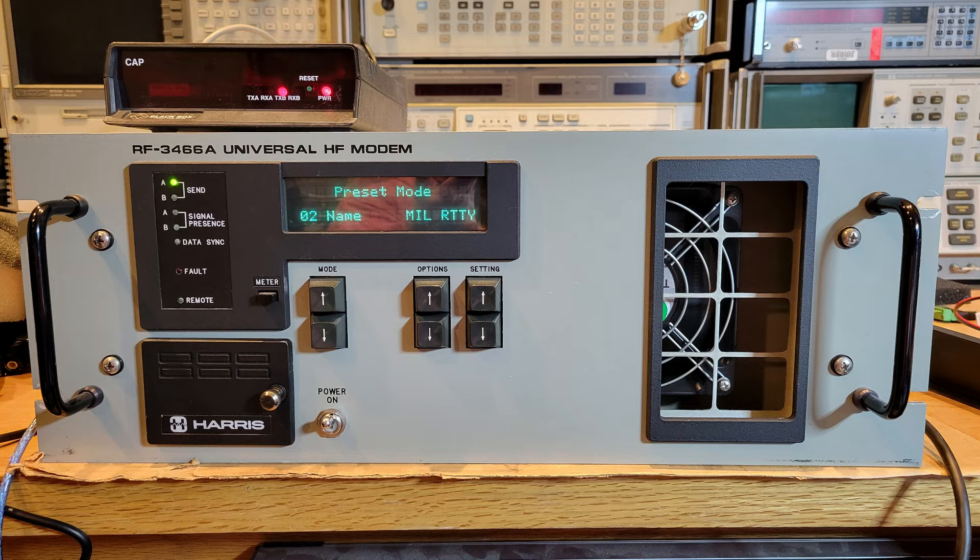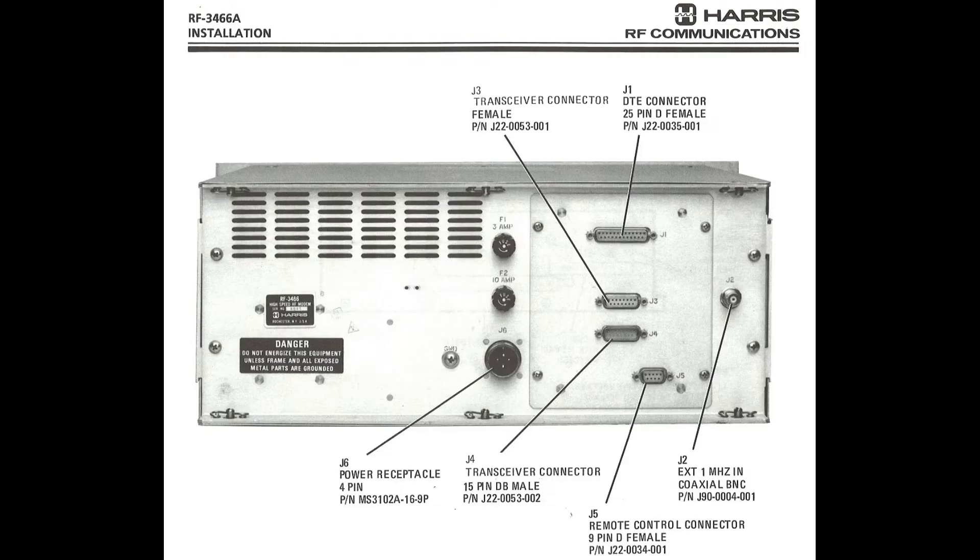So let's look at the rear panel and begin to formulate a strategy to get this connected up into our station. The top connector J1 is a standard DB-25 serial port — very standard. J3 and J4 are marked as transceiver ports and both use a DB-15, or more accurately a DA-15, connector. J3 is a female connector and J4 is a male connector, and they're both marked as transceiver — we'll discuss that in a little more detail. Now let's take a quick look at the signals that are present on these connectors.